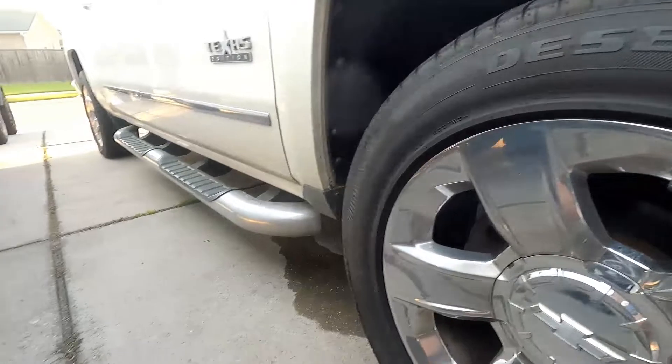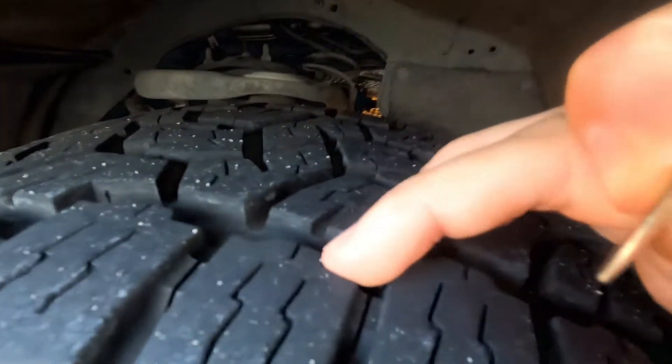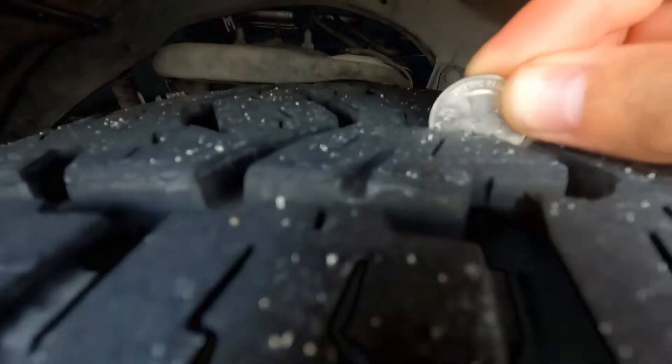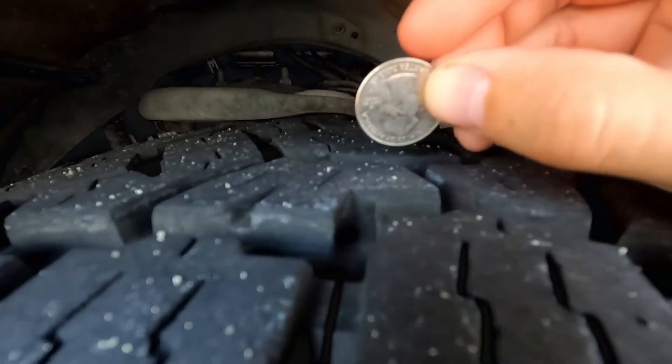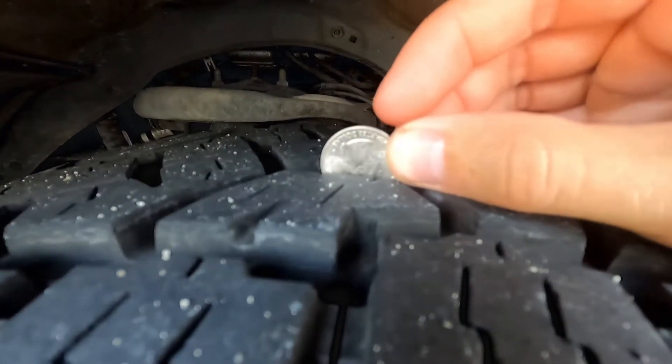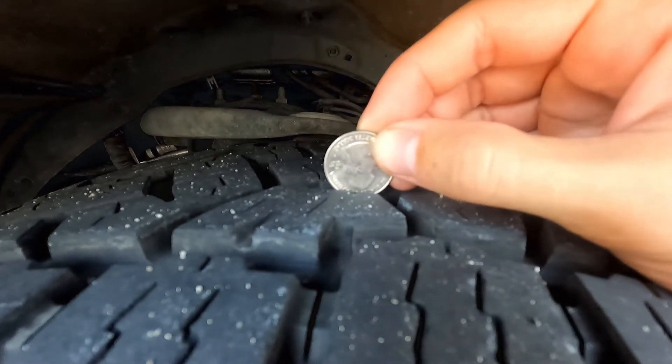Now we're going to come over to the all-terrain tires. Obviously these are thicker and they're meant for more grip. When you stick a coin in here, you can see that you're going to have plenty of room. Most of these tires have life until about 6/32nds — that's when the company is going to tell you to start replacing it. Here you can see we've got plenty of time and plenty of tread left on these tires.